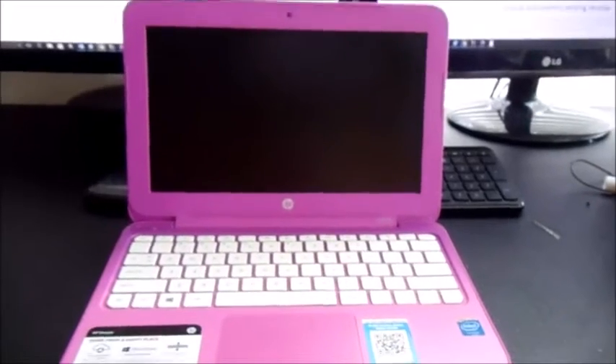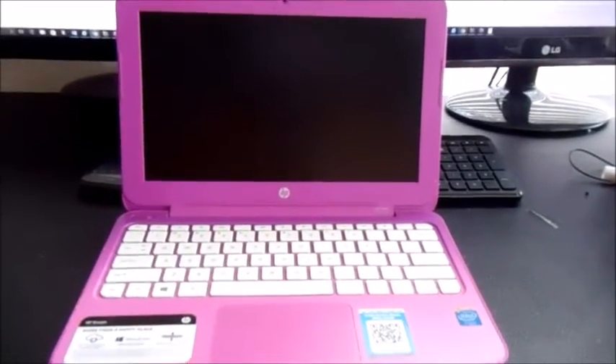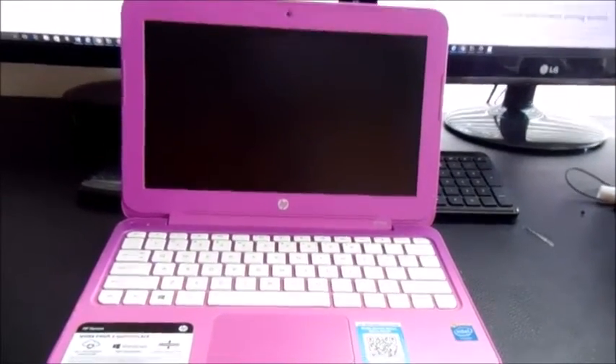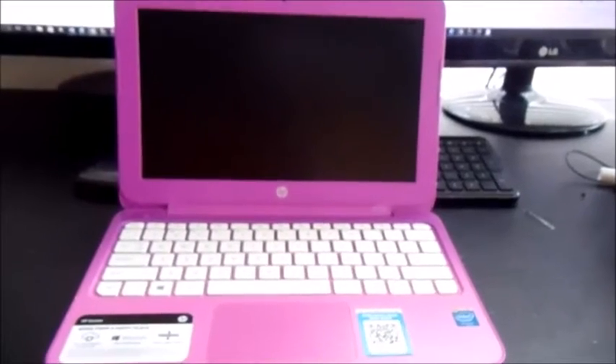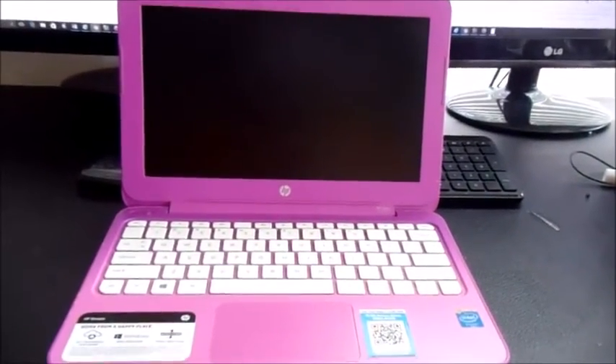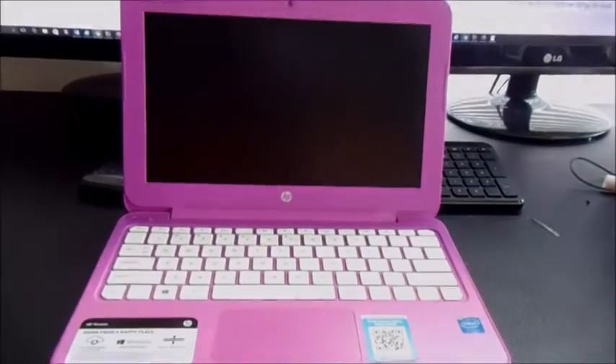The screens are pretty much all the same model number related to the screen size. To double-check, when we open up the screen you can look at the model number on your HP Stream, and then plug it into eBay - I'll show you that as an example.